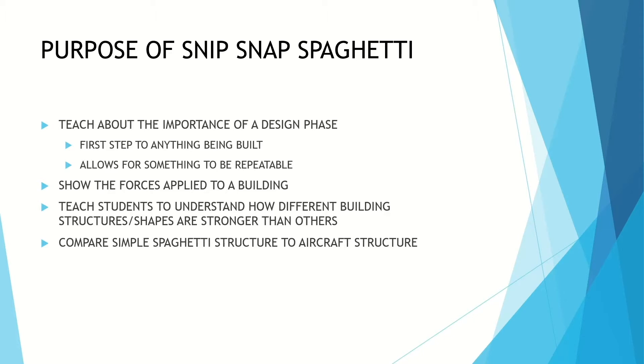This project is also meant to show the forces applied to a building and to aircraft structure. The other purpose is to teach students to understand how different structures and shapes are stronger than others — they can support more weight and be less prone to twisting and other forces. And at the end we're going to be able to compare a simple spaghetti structure to an aircraft structure, similar to the one that I build.